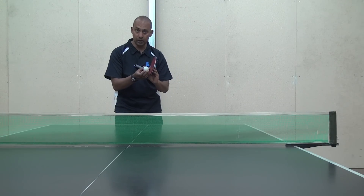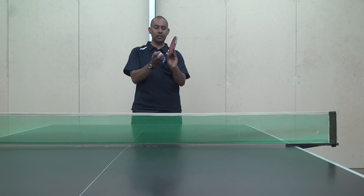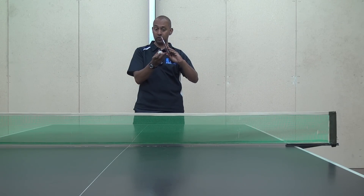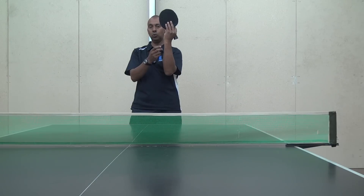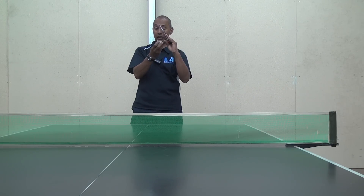To do the top spin Tomahawk serve with the Penhold grip is a little bit harder because your natural angle is to have your bat facing that way. To do the top spin, you want the bat to be over there. So you can even adjust the grip in your fingers, or push with your fingers on the back of the bat to make that angle — you need to get that bat over the top there.